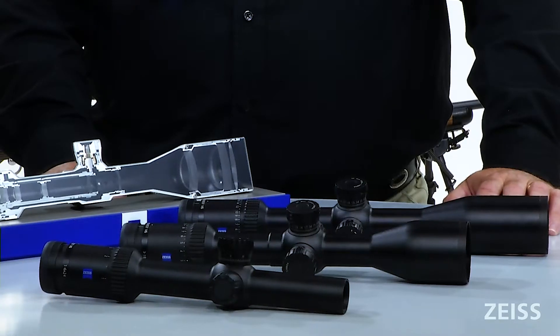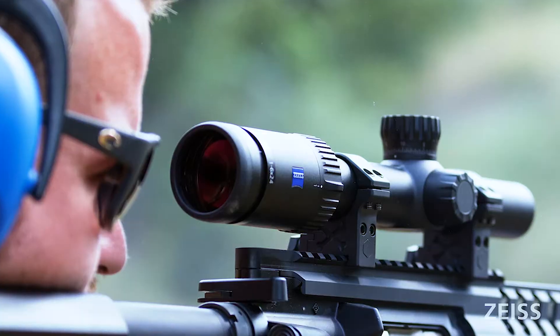Designed, engineered, and assembled in Germany — that's a big deal. Zeiss also offers a transferable limited lifetime warranty, which includes a five-year no-fault warranty, and that's especially significant on a scope of the caliber of the Zeiss V6.